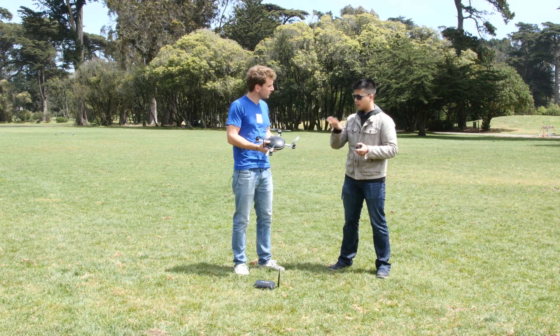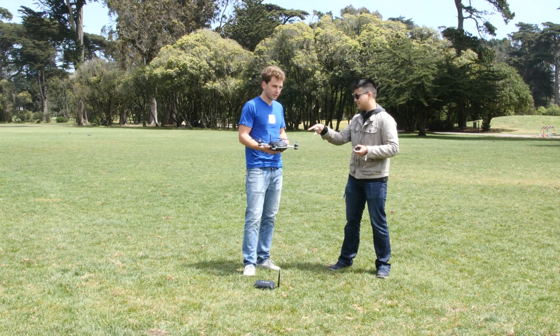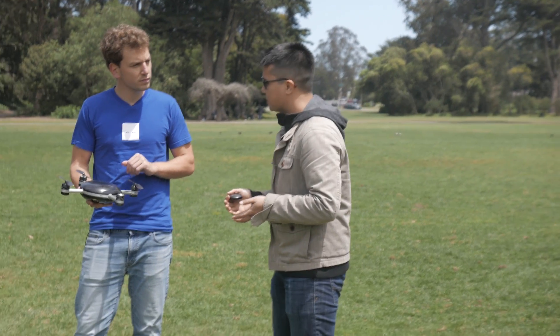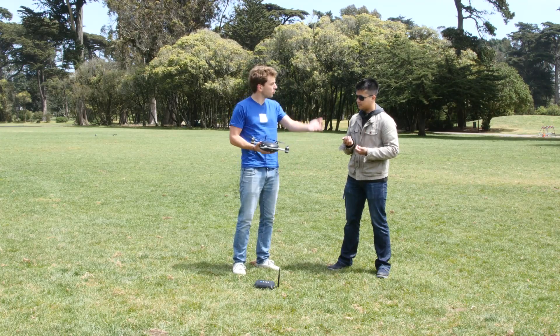To be clear, this is the demo unit — not the final production version, which will be slightly smaller and without the antenna. But the unit will be waterproof, and there's a wrist accessory to keep the tracking device waterproof as well. You can throw Lily in water and it will take off from the water.